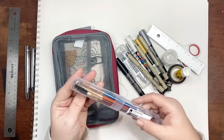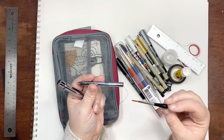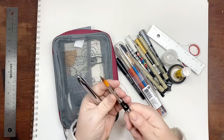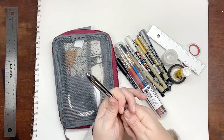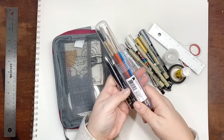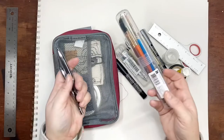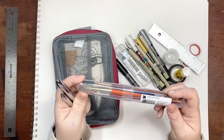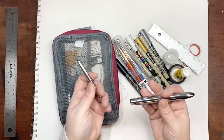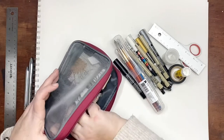The other option is travel brushes. Sometimes I like to have these instead — this is like a number 4 round and a 12 round. These are really nice because they're self-contained and smaller. This bag is a 5 by 8 size, so it's a little tight but I still like it. I especially carry these whenever I'm camping or boating.